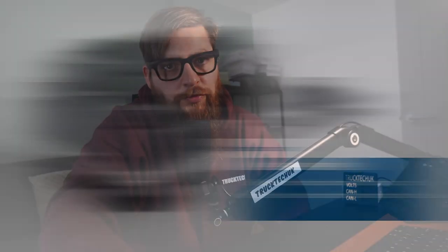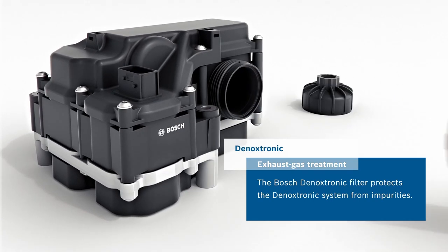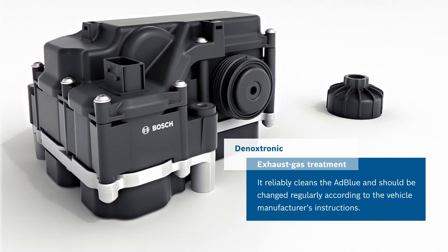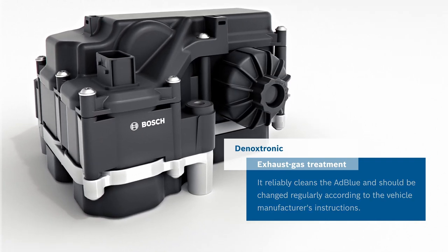Hey guys, bit of a change this week as all I've done recently is change AdBlue pumps, so I thought I'd take you through what's actually involved in these D-Noxtronic 2.2 pumps and how they operate. I know this might be irrelevant to some of you technicians who know the ins and outs of this system, but for the rest of you, I'm going to pull this to bits before I rebuild it and do a bit of explaining. Fitted to DAF Euro 6 vehicles and many other brands of truck, this system was developed by Bosch.